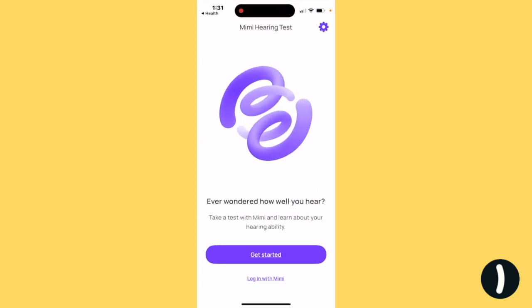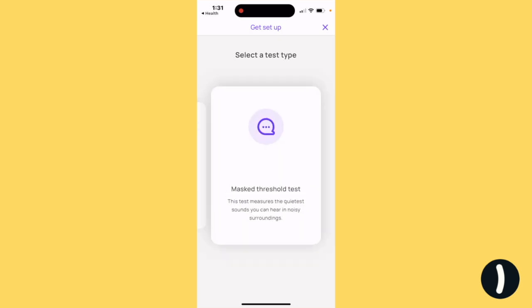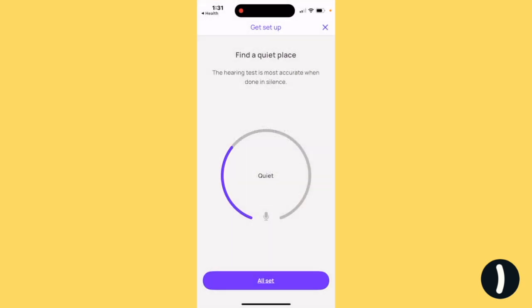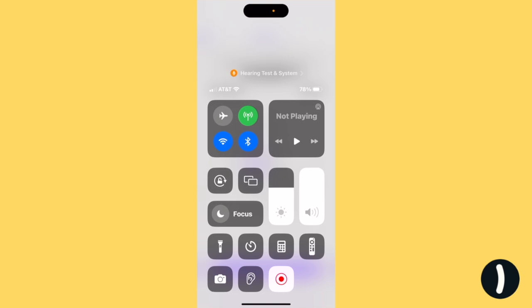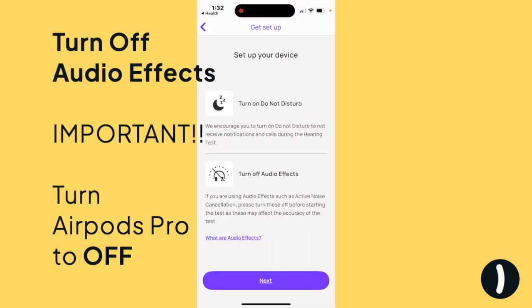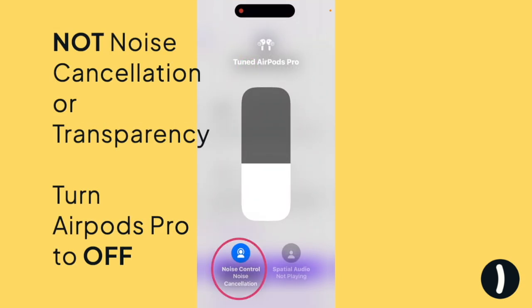Open it up, get started, test your ears. We don't want the masked threshold test — we need the pure tone test. Allow all the permissions. Now connect your AirPods Pro. Next, set up your device. This is important: you've got to put your AirPods into off mode, not transparency and not even active noise cancellation or ANC, otherwise it can significantly affect your test results.